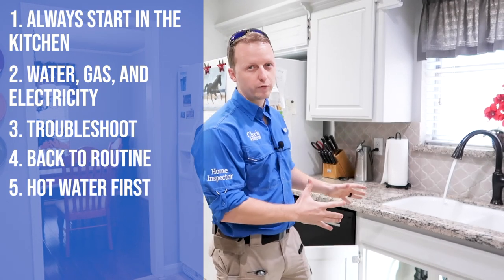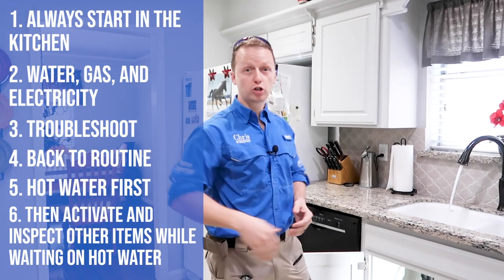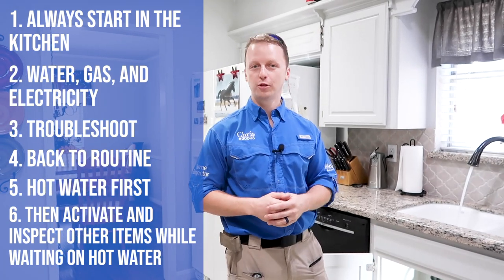While the hot water is running, you don't just sit there and wait. You start doing several things at once to expedite the inspection — activate the dishwasher, microwave, stovetop, and oven all at the same time. This is part of putting a load on the property.